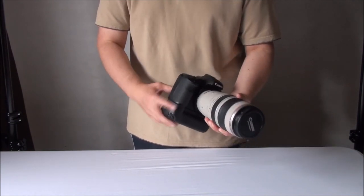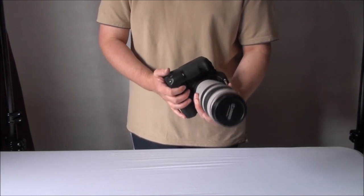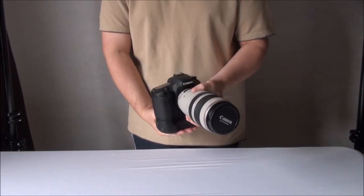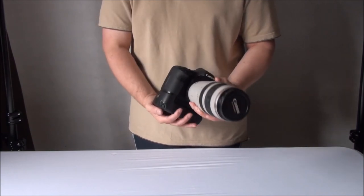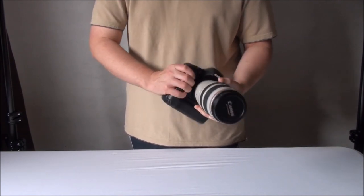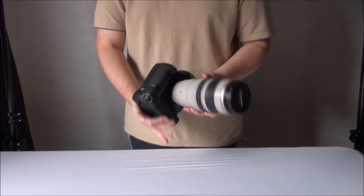If you use super zoom lenses or big lenses and want a nice balanced setup that is comfortable to use in both portrait and landscape mode, you really do need a battery grip. Stay away from the cheap Neewer ones and similar from eBay and Amazon, and always go for the genuine branded grip — Canon in this case, or Nikon if you shoot a Nikon camera.